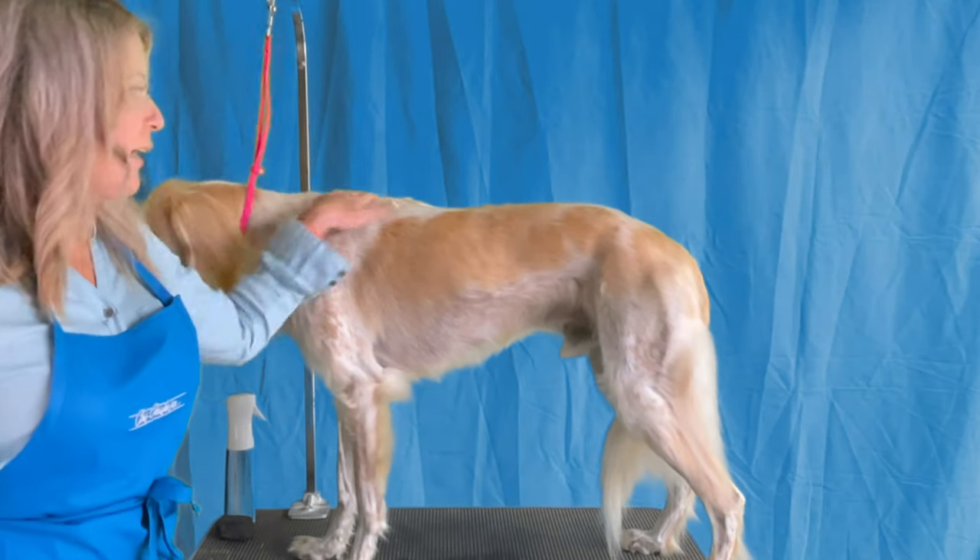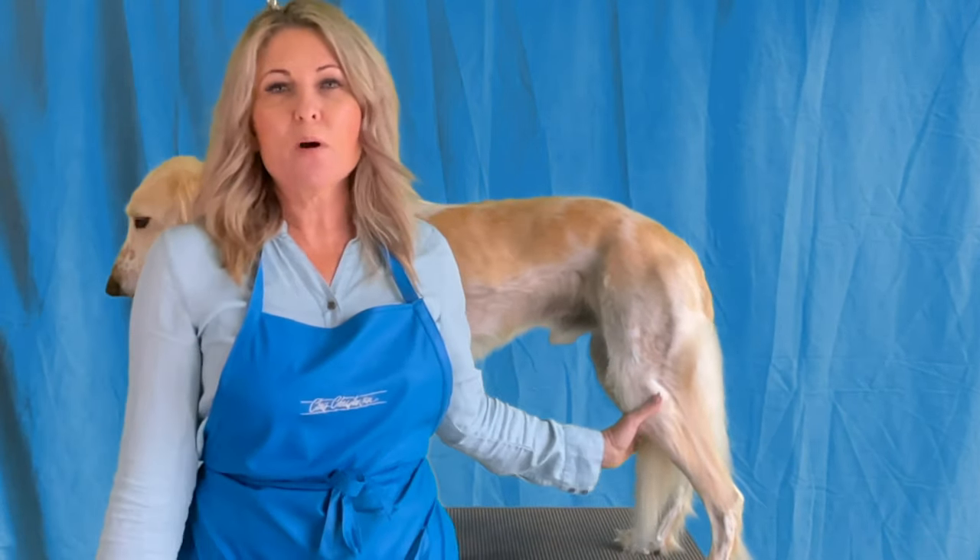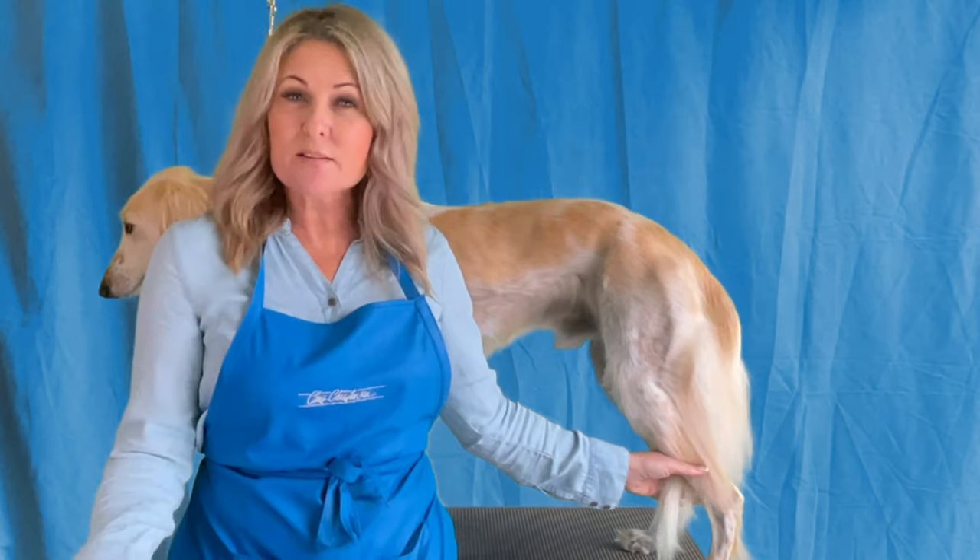Hi, I'm Allison and I want to welcome you to our course on grooming the Saluki.